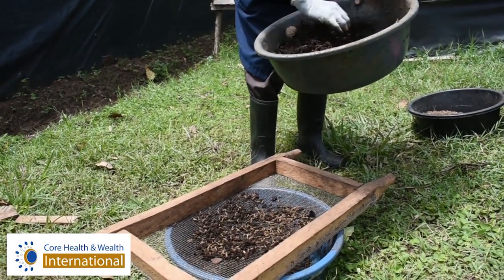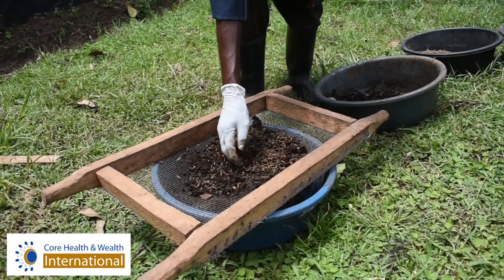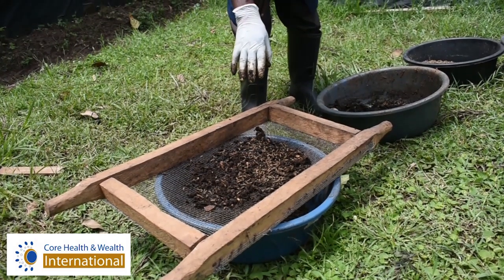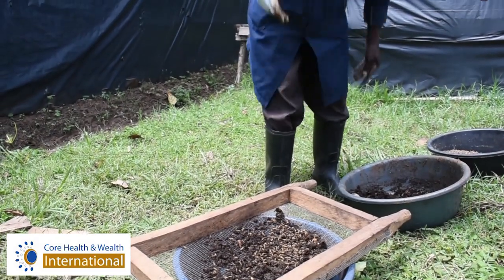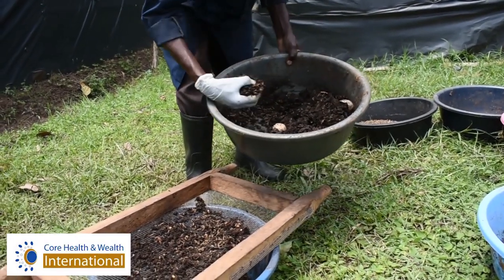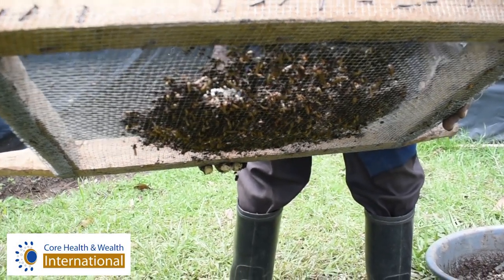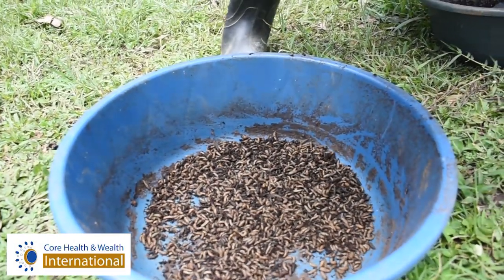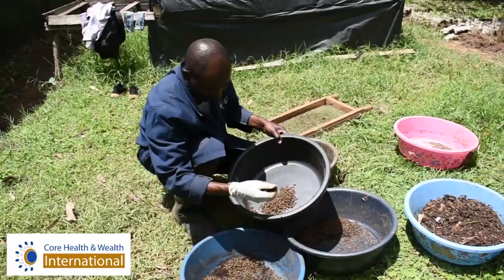So what's the purpose of this procedure? The purpose is to separate them from the remains of food waste called frass, which has already been converted into compost manure. So the byproduct of this will be the frass, which will be used as our manure in our farm. You can see them dropping. You will try to isolate them from the rest of the frass.